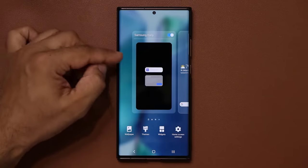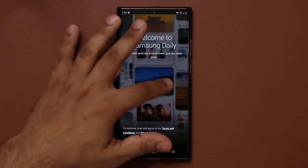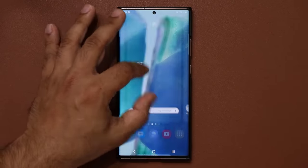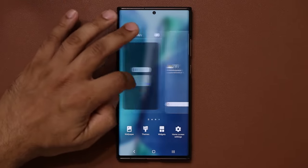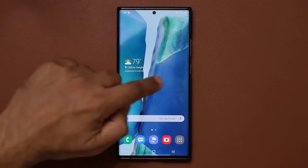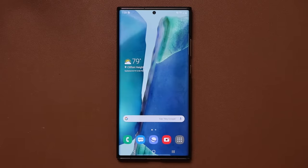When you page the screen you'll see Samsung Daily. If you don't like it, pinch the screen, go over, and disable Samsung Daily. Now it will no longer appear on the left side of your home screen.